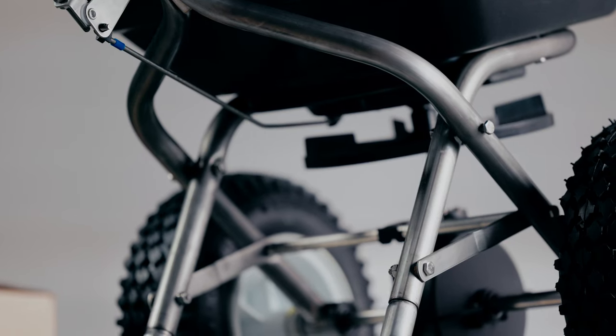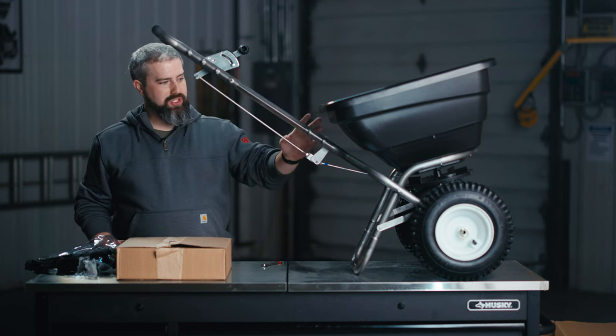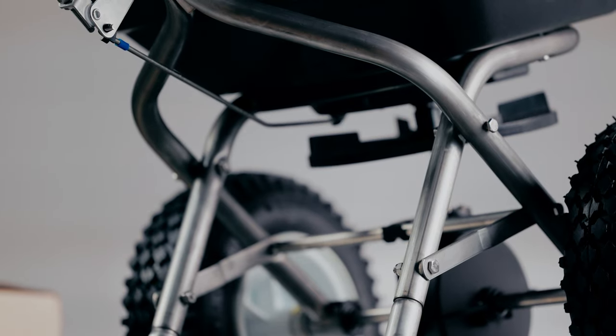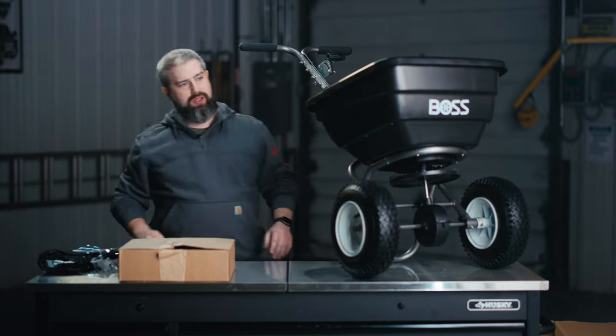Now that you've got your walk-behind spreader assembled, with your handle attached and your gate linkage adjusted, you're going to want to go over and make sure your nuts and bolts are all tight — nice and snug before you go out into the field and start working. And with that, your walk-behind spreader is complete.